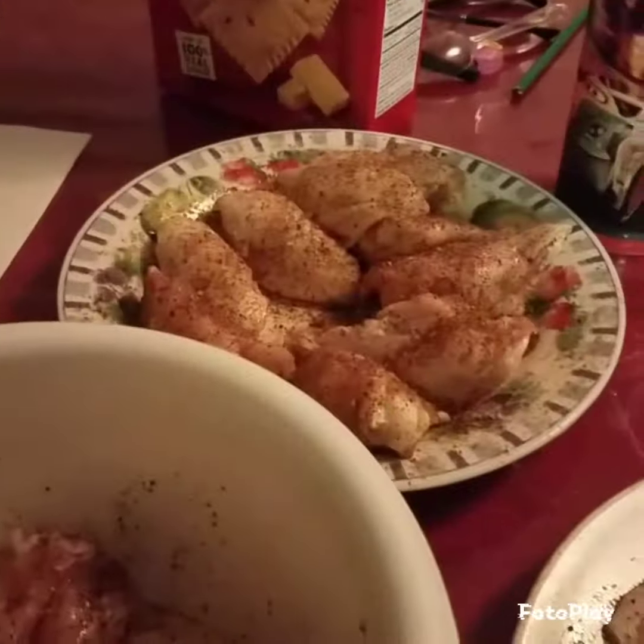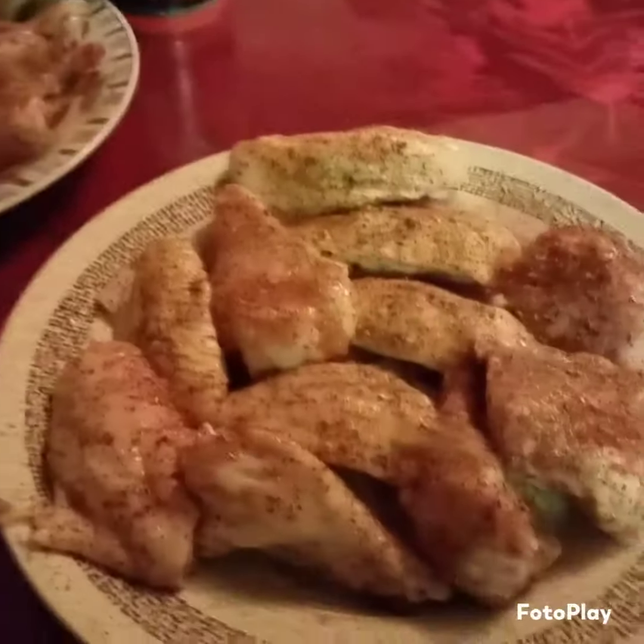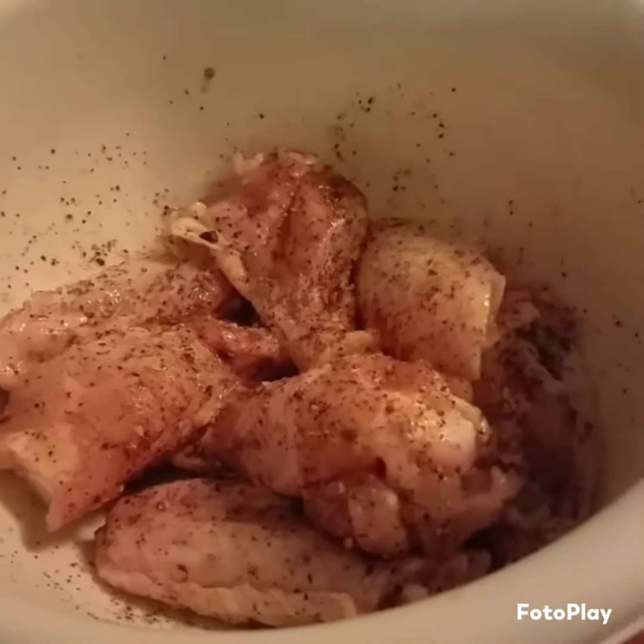Wings are ready. Seasoned, ready to go on the smoker. Should be about 45 minutes. I'd like to grill them a little bit — get them that crust and smoke them.